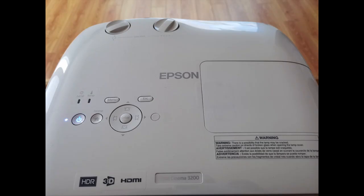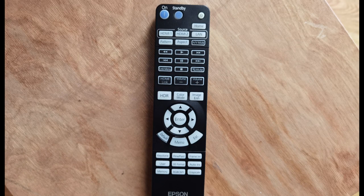Right on the top of the Home Cinema 3200 you'll find all the menu buttons, and these are the same type of buttons you'll find on the controller. Speaking of the controller, it is huge — especially when I compare it to the Home Cinema 1080p controller I have. I actually kind of like it because the buttons are super clear, and I think the average user is really going to appreciate a big controller. It's just really easy to operate.